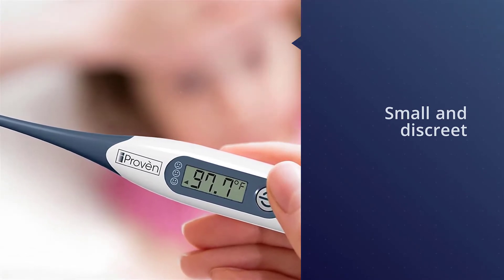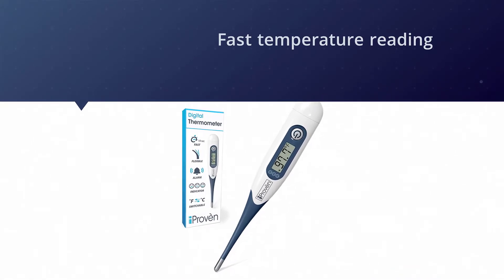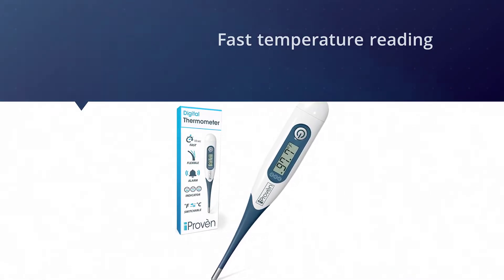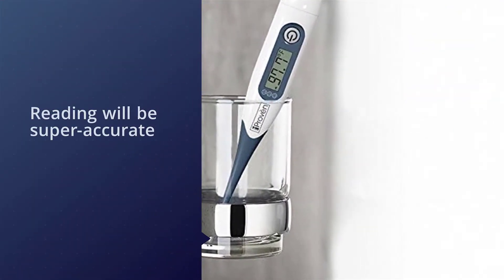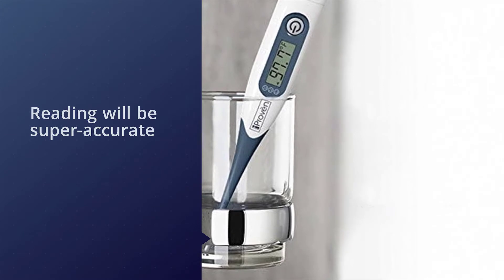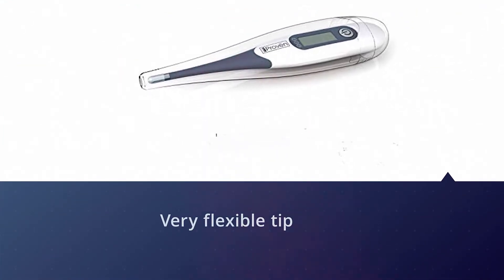This small and discreet thermometer will give you a fast temperature reading in just 10 seconds, and the reading will be super accurate within one tenth of a degree. While you might remember under-the-tongue thermometers as uncomfortable, this version has a very flexible tip that makes it much more comfortable than its predecessors.